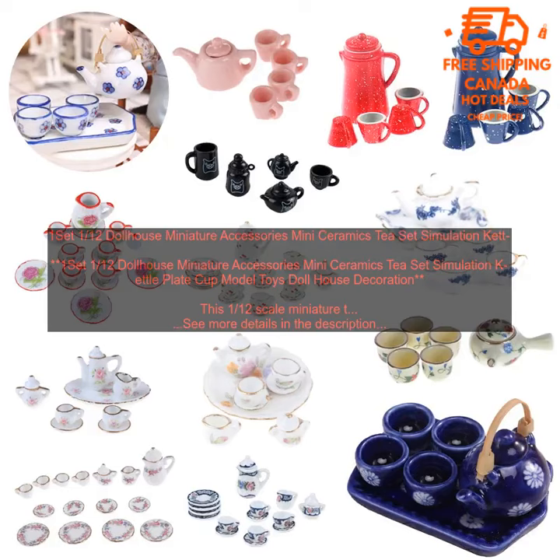The set includes a teapot, kettle, sugar bowl, creamer, and 4 cups and saucers. The teapot and kettle are made of ceramic, while the other pieces are made of plastic. The set is painted in a realistic style, and the details are very well rendered.